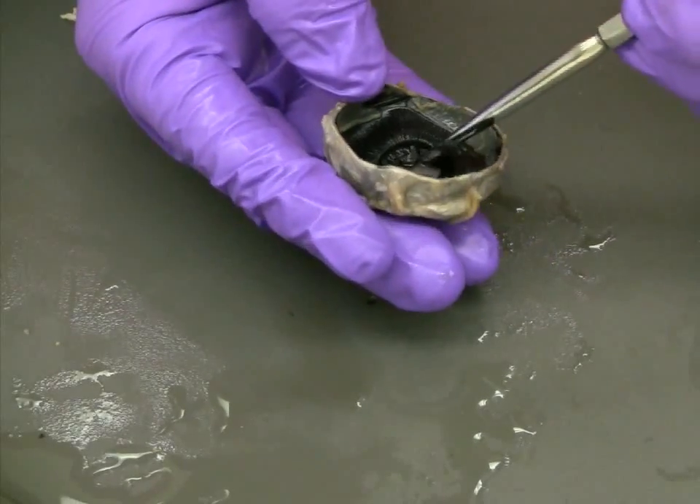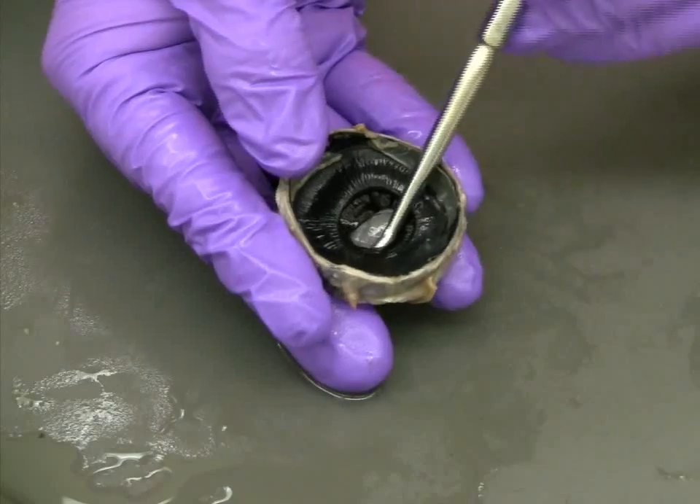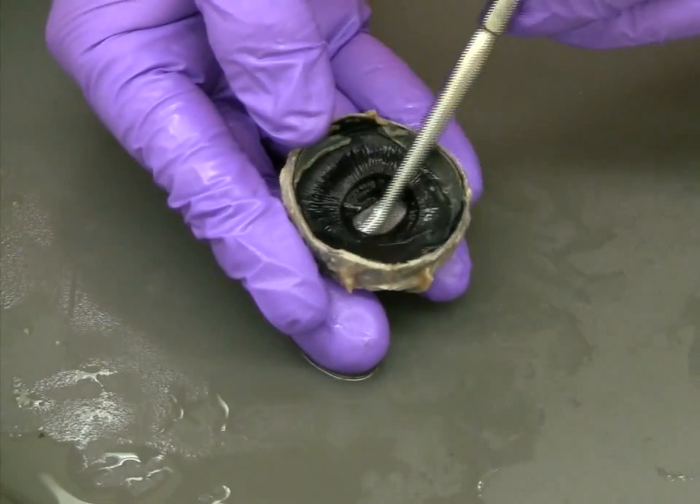In order to get a closer look at the structure of the iris, using your blunt probe, you can begin to loosen it from the surrounding tissue of the eye.